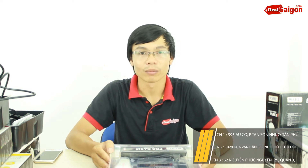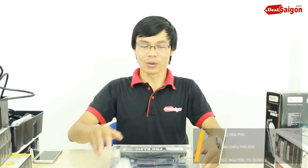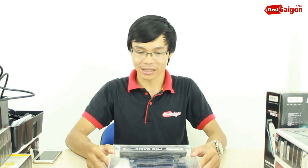Hello everyone, today One.vn will introduce you to the product Tonder One Pro Basics. Today we will present this Tonder One Pro Basics for you.